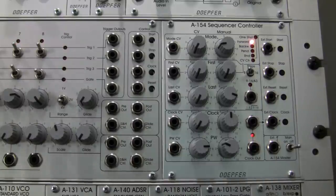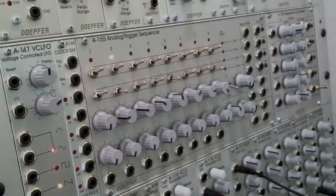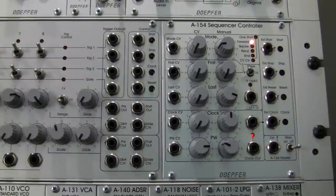Welcome back to the demonstration of the Doepfer A155/A154 sequencer combo. Last time we were looking at the basic features of the A154 sequencer controller and how it works with the A155. This time we're actually going to be hearing what it sounds like, so thank you for your patience going through some of the modes.